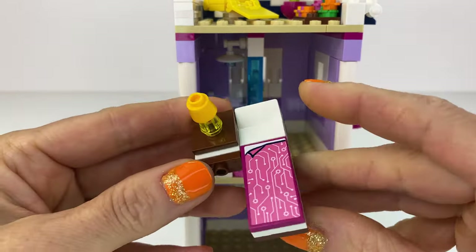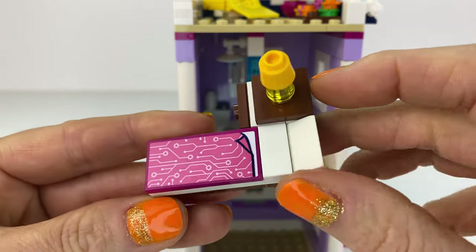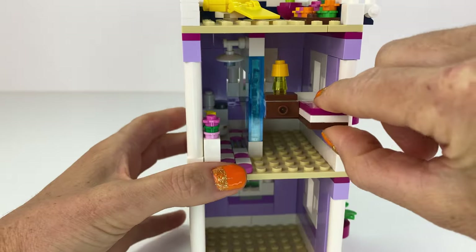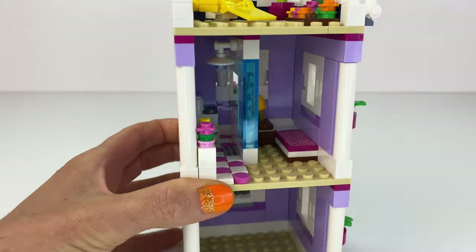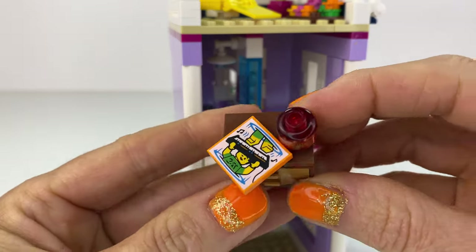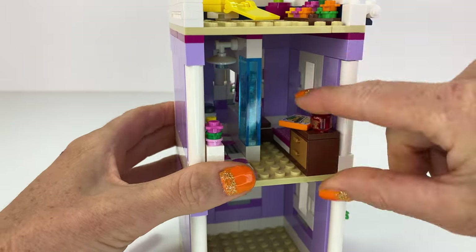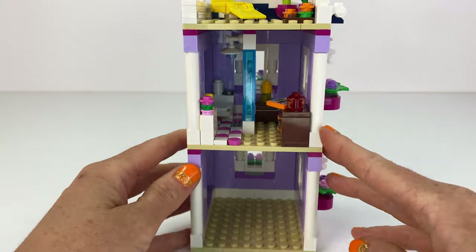There's a little tiny bed with a bedside table — quite a simple design — and it's got a little bedside lamp. Can't fit much in here, so it's just a little tiny chest of drawers with a magazine and a little trinket there with a tiger. That's the room there.